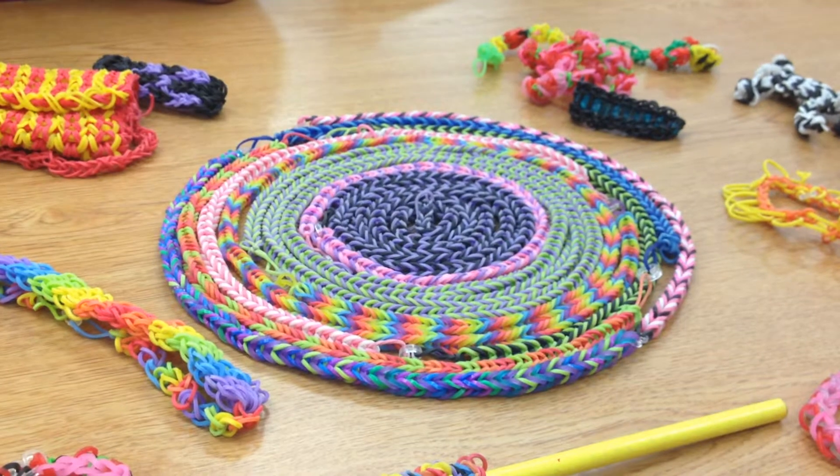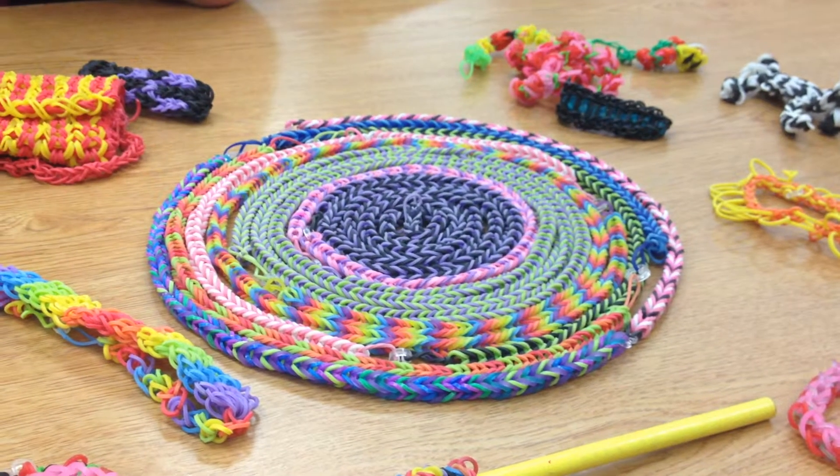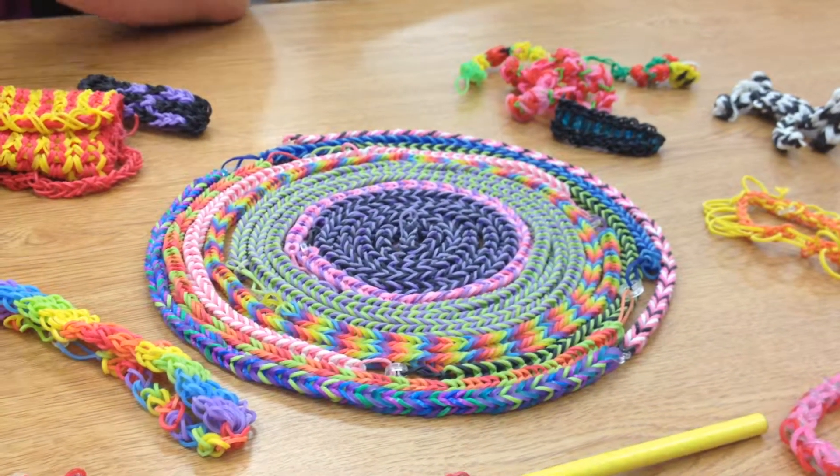That looks like a pretty big jump rope. Is that for double dutch, or is that just for a single jump rope? Partner. Partner jump roping? What else?